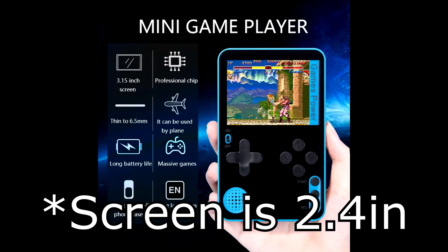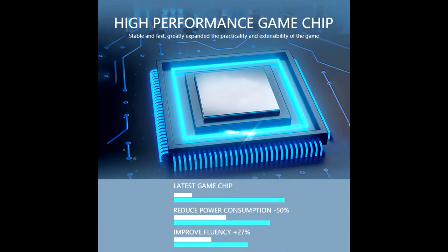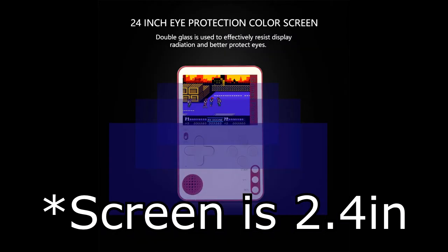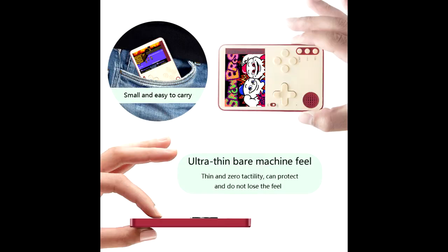According to the listing, it has a 3.5-inch screen, a professional chip, is thin at 6.5 millimeters, can be used on a plane, has long battery life, massive game library, magnetic mobile phone case compatibility, and supports five languages. It claims a high-performance chip that reduces power consumption by 50% and improves performance by 27%, with a 2.4-inch eye protection color screen. I got this device mainly because I wanted something small enough to carry in my pocket or bag.